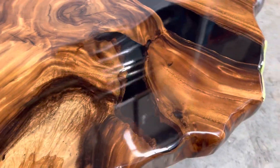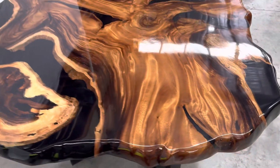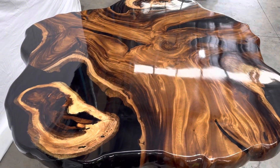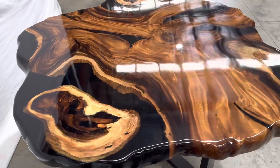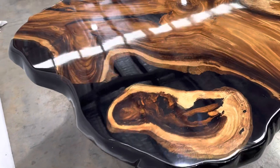It's live edge — kind of a round shape, but not a perfect round. With these dimensions it can seat 4 to 6, or serve as a small coffee table. The black epoxy fills the natural voids, and the wood is Samania, which is a hardwood.